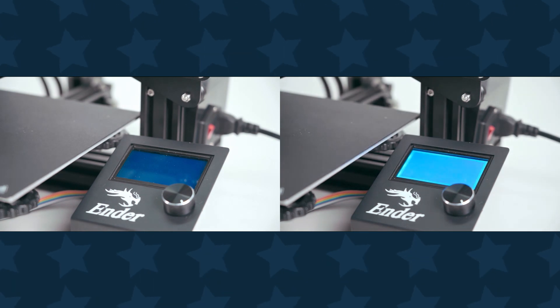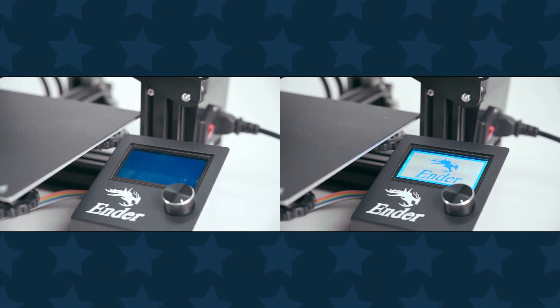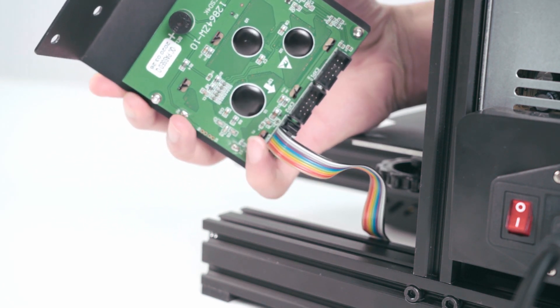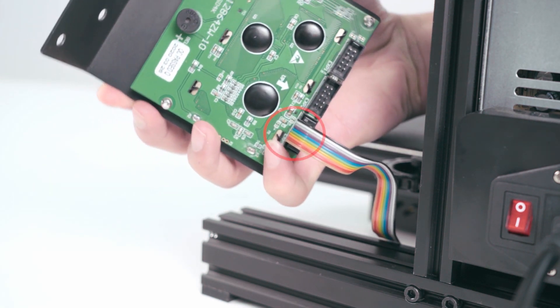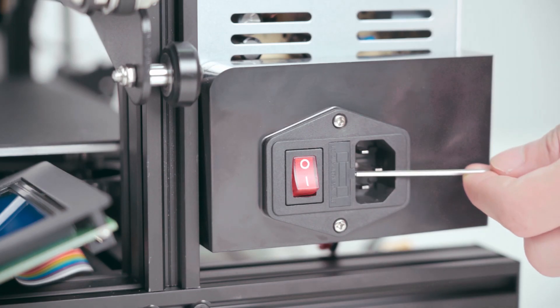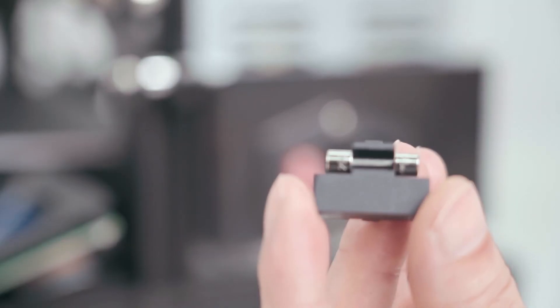If there is no display on the screen after turning on, check if the screen cable is connected to the EXP3 port. Check the power indicator light is on or not. Remove the power switch fuse and check if it's damaged.